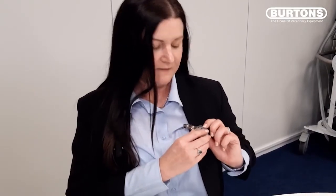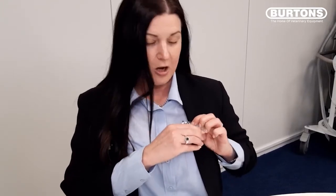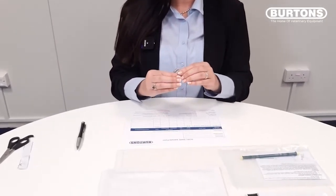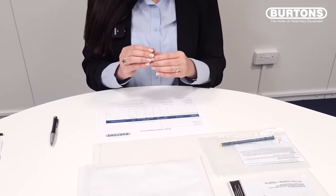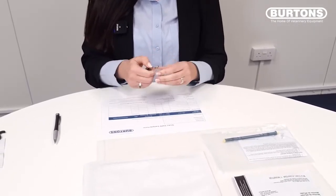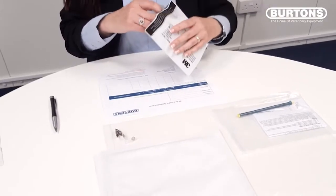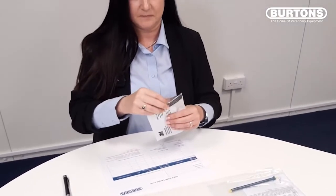To begin the monitoring process, using the flip top cap, open the badge, exposing the sampling holes. Once the monitoring period has finished, remove your badge. Close the cap securely and remove the clip. Place the badge into the foil pouch and note the end time of the monitoring period on your sample form.